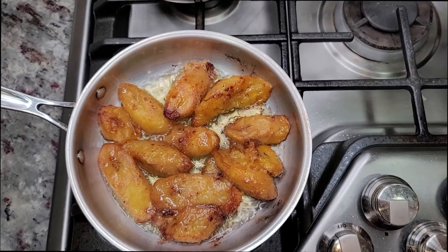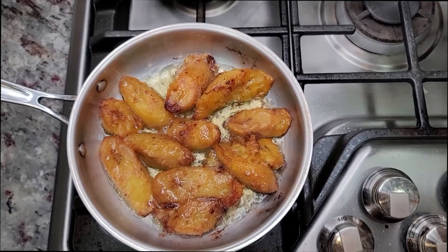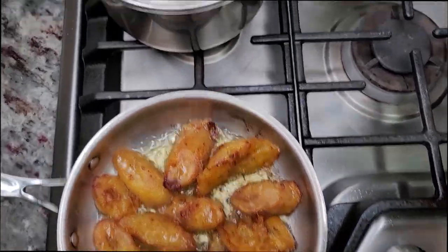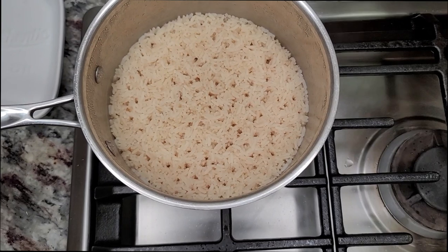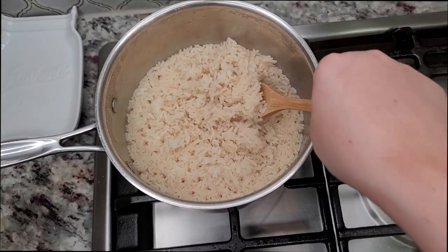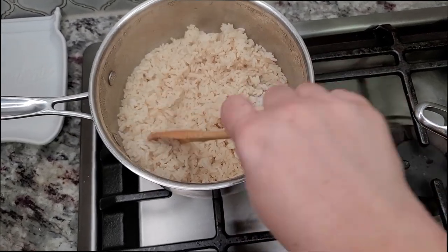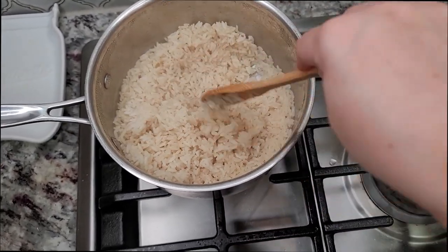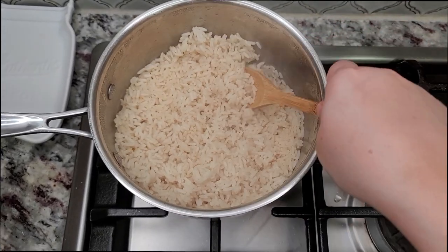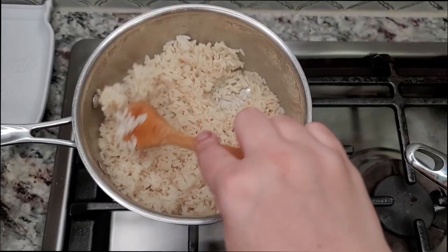Cover with a lid and let it simmer over a low heat for about 20 minutes. I'm also going to be serving this with fried plantain, or platano maduro — this is ripe plantain. I've already cooked my white rice. This is going to be a great dinner to finish watching this movie. My husband saw that scene and he couldn't stop thinking about the picadillo, so I had to make him some. This is kind of fun for movie night.